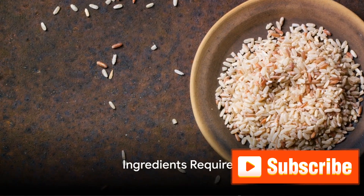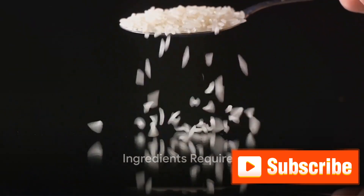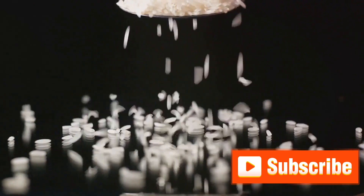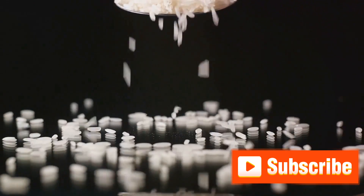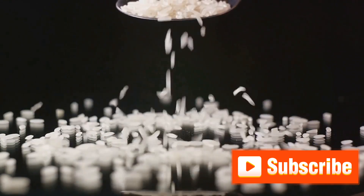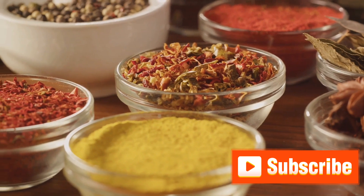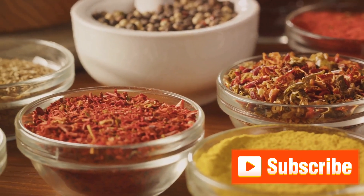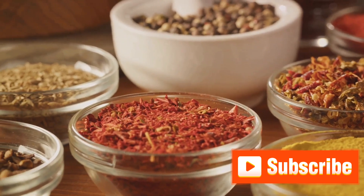To create this culinary masterpiece, we'll need a few special ingredients. Let's start with long-grain basmati rice, known for its enticing aroma and light, fluffy texture. Next, we have our star protein — chicken or lamb, depending on your preference. Spices play a crucial role in biryani, so we'll need a blend of turmeric, cumin, coriander, and garam masala for that characteristic depth of flavor.